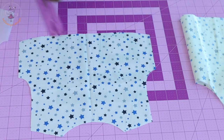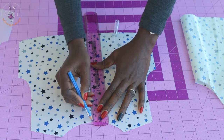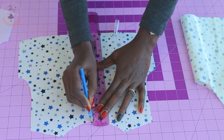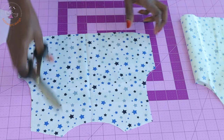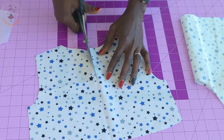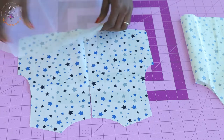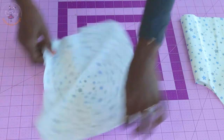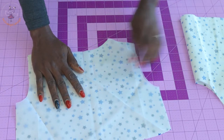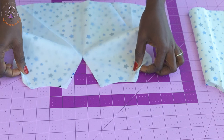Take your back top. Place your ruler at the mid part of your back top and take your marker. Measure down eight centimeters, then take your scissors and cut it down to that eight centimeter mark — this creates the center back opening. Repeat the same process with your lining, making sure you also cut it down to that eight centimeters.